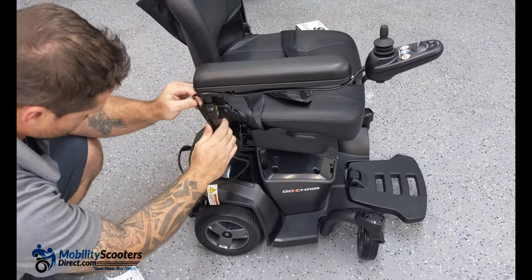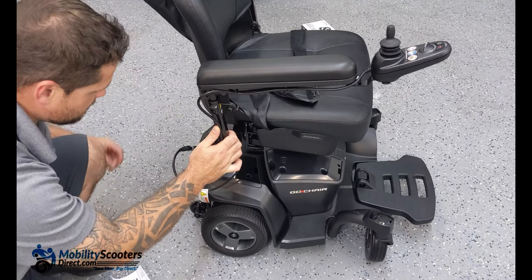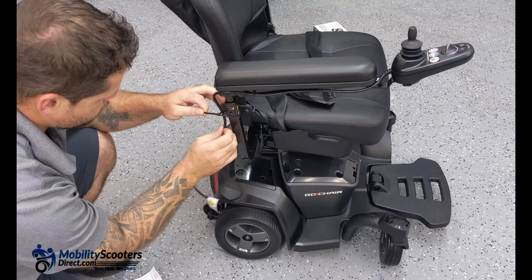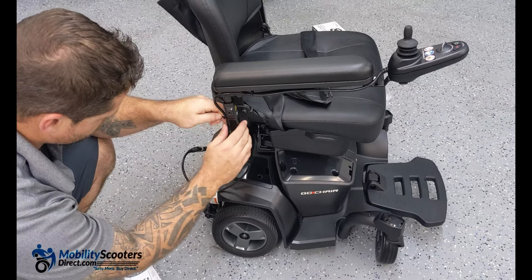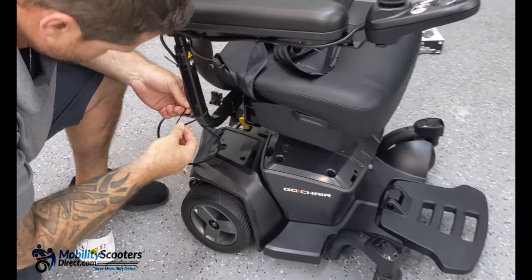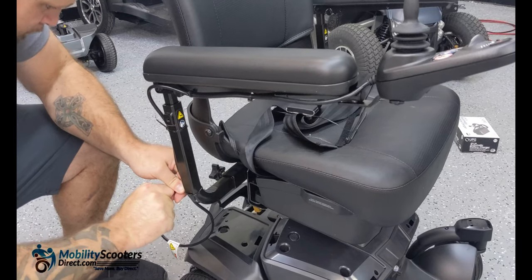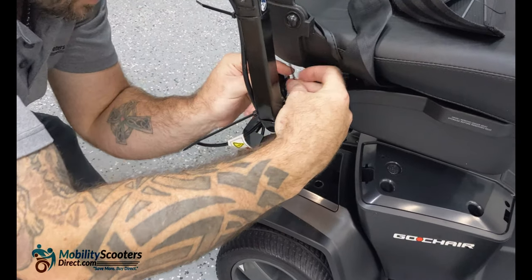Leave some excess wire — not so much that it can get snagged, but enough for that armrest to flip up and down freely without being obstructed. Put one zip tie towards the top of the elbow, another at the actual turning point of the elbow, and then one or two more towards the bottom part of the railing where the tension adjustment knobs are, to keep that wire free and prevent it from snagging anything as you're driving along.